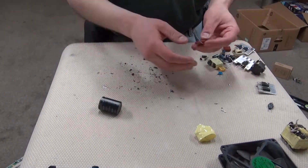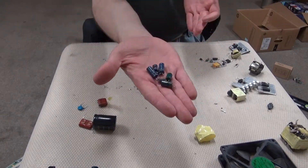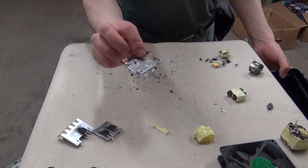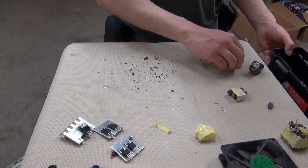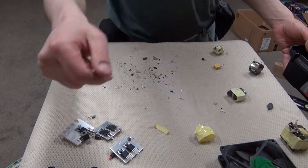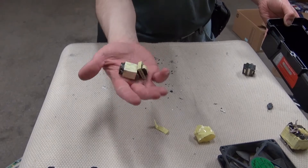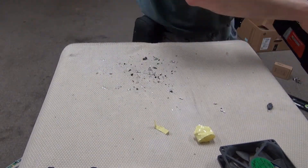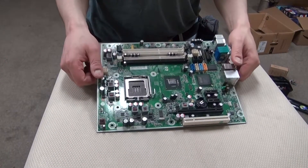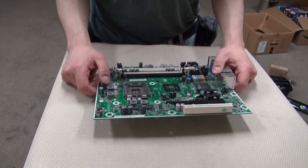So far I have collected some capacitors, ceramic capacitors, some small capacitors, some MOSFETs, a diode, a few more diodes and resistors, some transformers, and a cooling fan. Most of those little components are all broken, but I can still possibly use some of them.